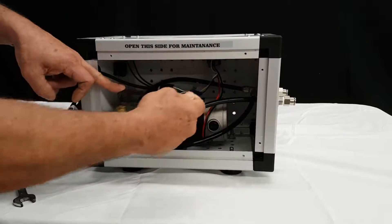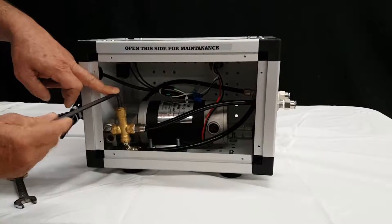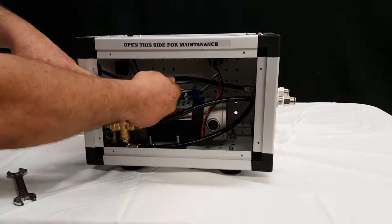Turning clockwise will increase the pressure, and turning counterclockwise will decrease the pressure.